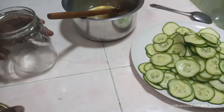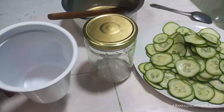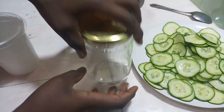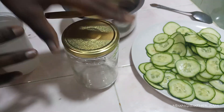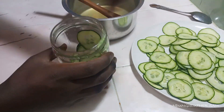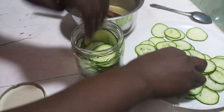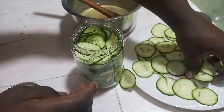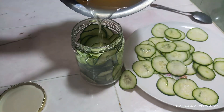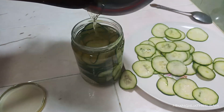Now we'll store it. Today I'm using a glass jar, but normally I use a plastic container — like an Nkebeya yogurt container — which works just as well. I'm using the jar so you can see the solution clearly. We're going to add our cucumbers in here.